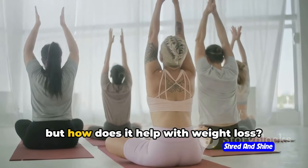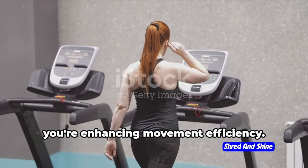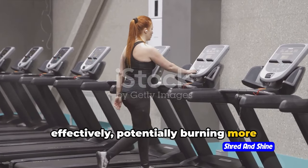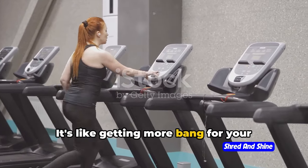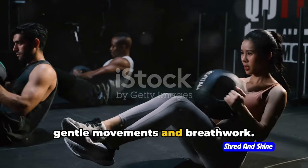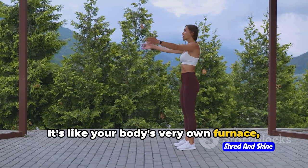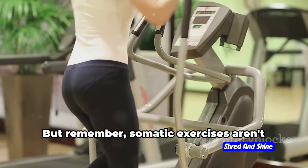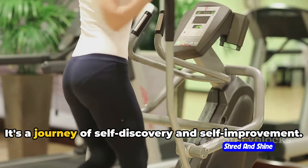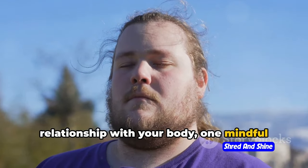You might be thinking, that's great but how does it help with weight loss? Well, it's a two-pronged approach. First, by improving your body awareness, you're enhancing movement efficiency — using your energy more effectively and potentially burning more calories. It's like getting more bang for your buck, but with your body. Second, somatic exercises often involve gentle movements and breathwork, which can help boost your metabolism, aiding in weight loss. It's like your body's very own furnace, turning up the heat and burning those calories away.